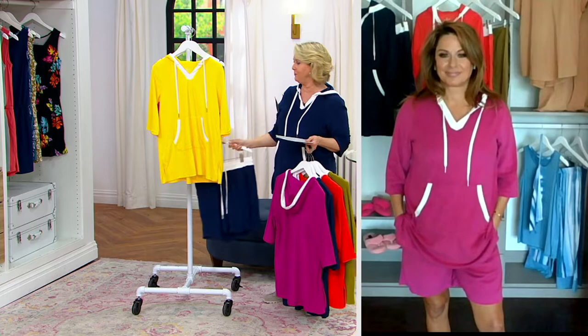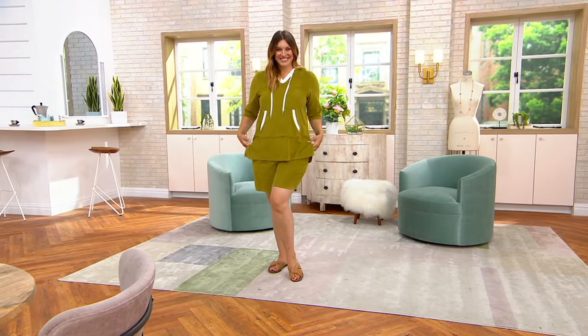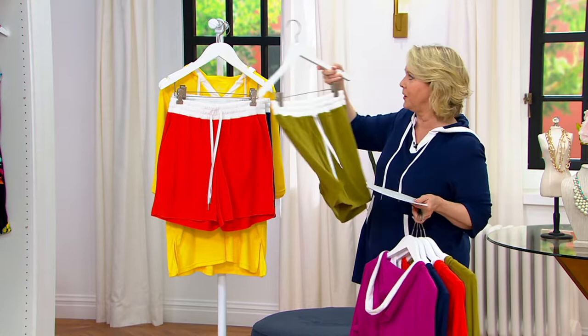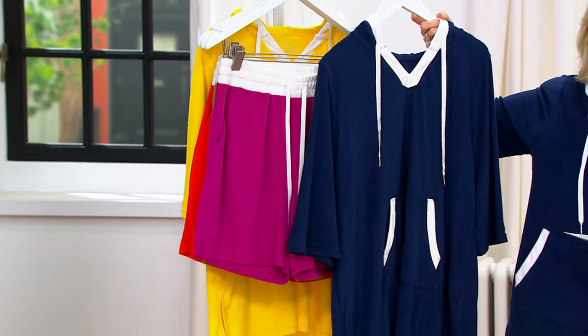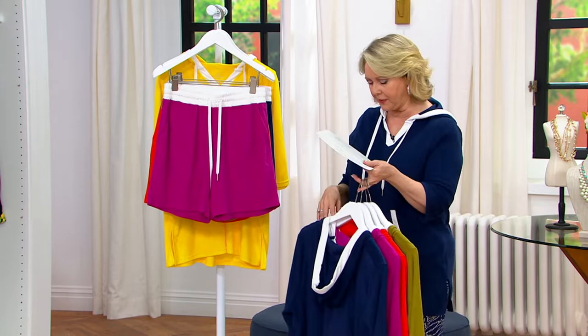We didn't make the shorts in pineapple yellow, so you'd probably want the navy. Here comes the spicy orange shorts — here it is. We're going to do some mixing and matching. You can see it in deep moss, and here it is in fuchsia. Even with the navy, you can mix it with the navy shorts or the fuchsia shorts. If you get two colors that go together, you've really got not two outfits — you have four.